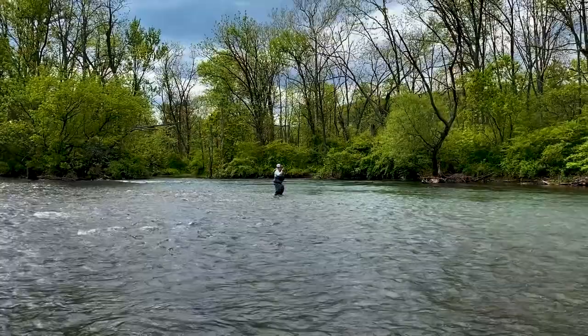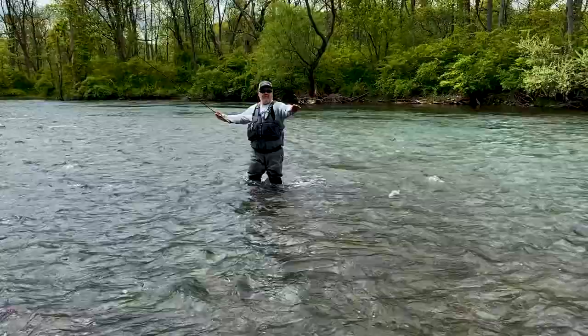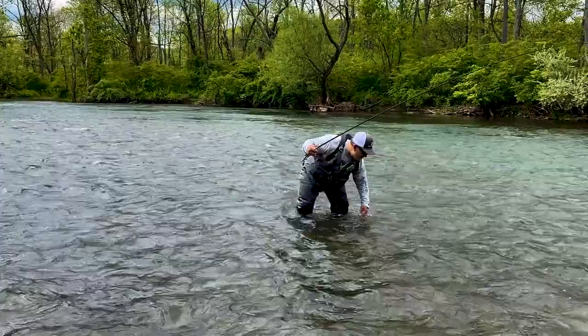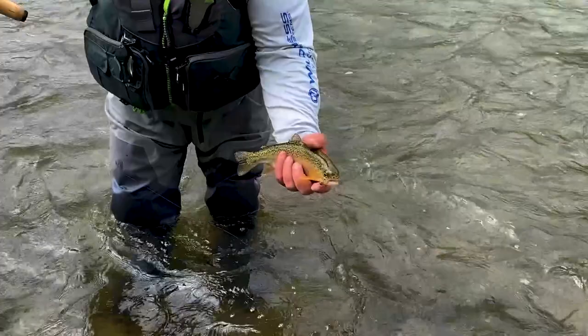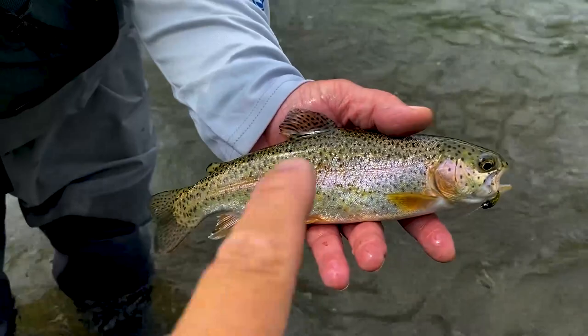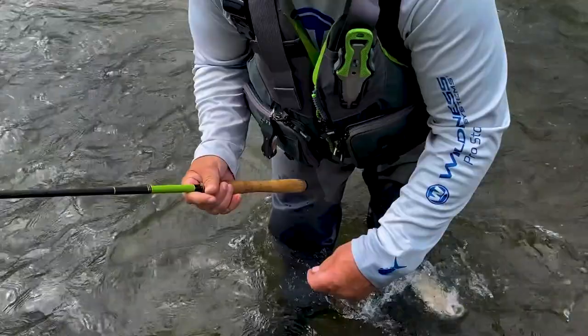Juan's got his first fish on — let's ease out to see what he's got going on. He's got a tenkara rod, a little something different. Nice pretty little rainbow trout — let's get a closer look. It took the caddis fly on the bottom. Guys, don't forget — especially when you've got meaty hands like this — wet your hands before you handle these fish. That's the way to do it. Quickly get those fish back in the water.